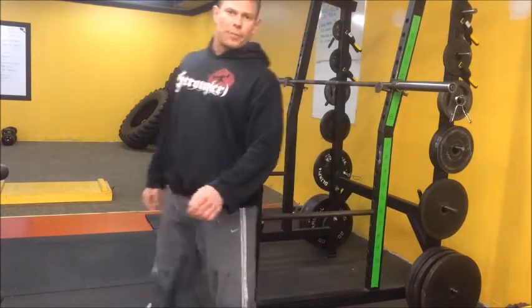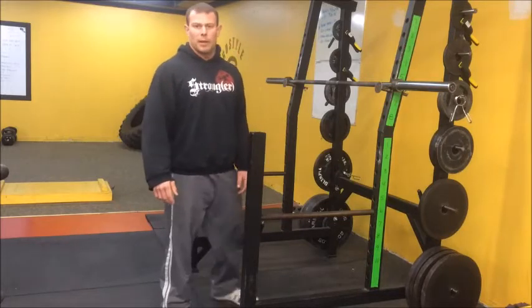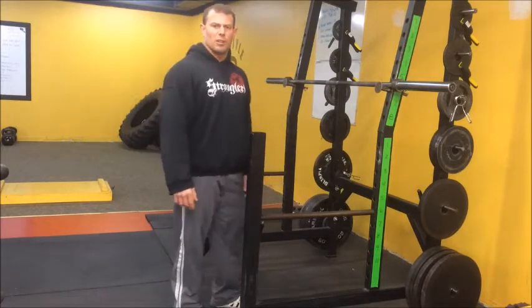Alright, so we're on the far side of the gym now. We've got the squat rack set up. I'm going to take you through one of my heavy days on squats.